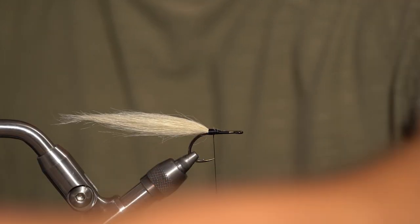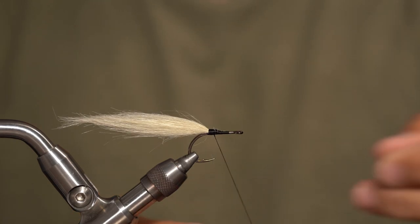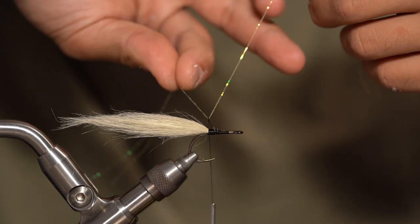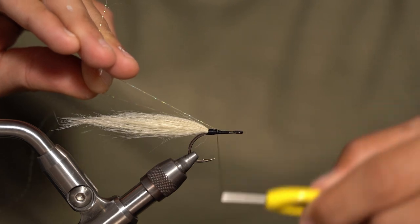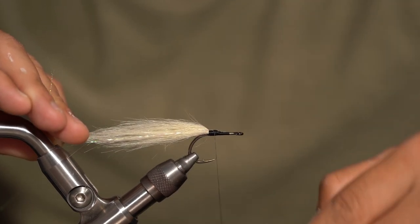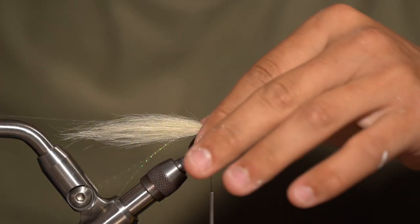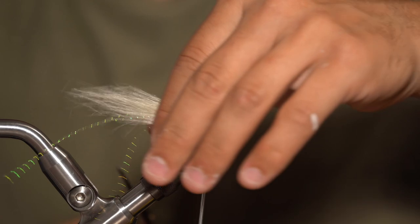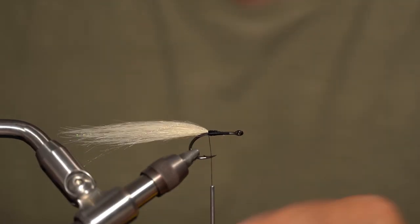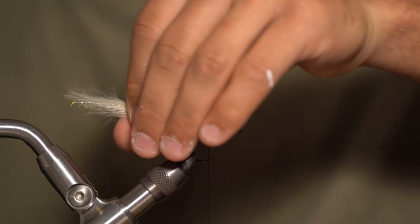Once I have that there, I'm going to take my crystal flash — two strands. I'm going to fold them over in a V shape on the thread, twist my fingers making a V, and as I pull up that material is going to slip on top of the shank of the hook. I'll lay it down next to my craft fur and wrap over it while pulling down and to the sides of the shank. That way your flash will stay on the sides of the hook, basically in line with the craft fur — that's the easiest way I've found to tie in crystal flash.